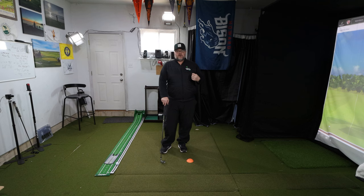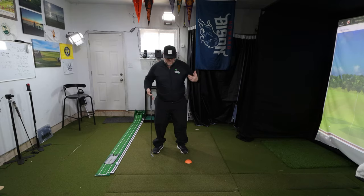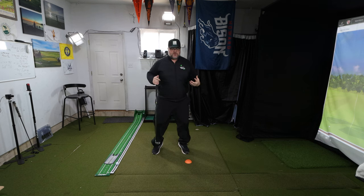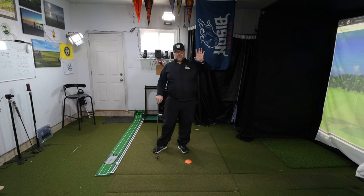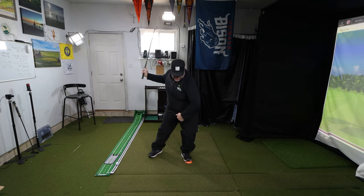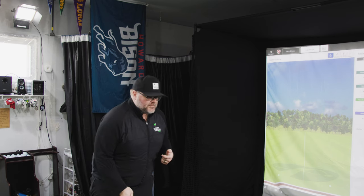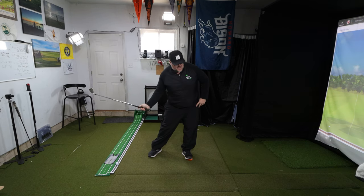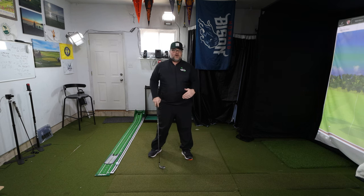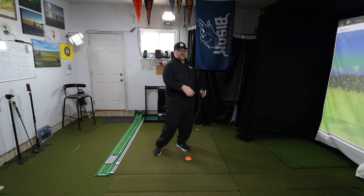When I'm swinging, we get what's called ground reaction forces. When we push into the ground, we get a return from the ground, and that is what helps us start generating power. It's just like when we go to jump — if I push down into the ground, I get a return that pushes me upward. In golf, that motion pushes the club and my body in what we call angular momentum, basically accelerating my body around a corner.